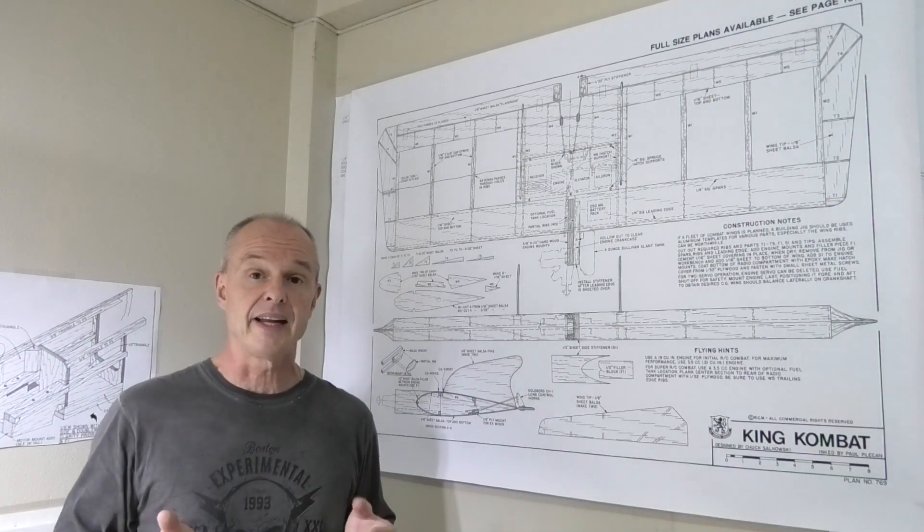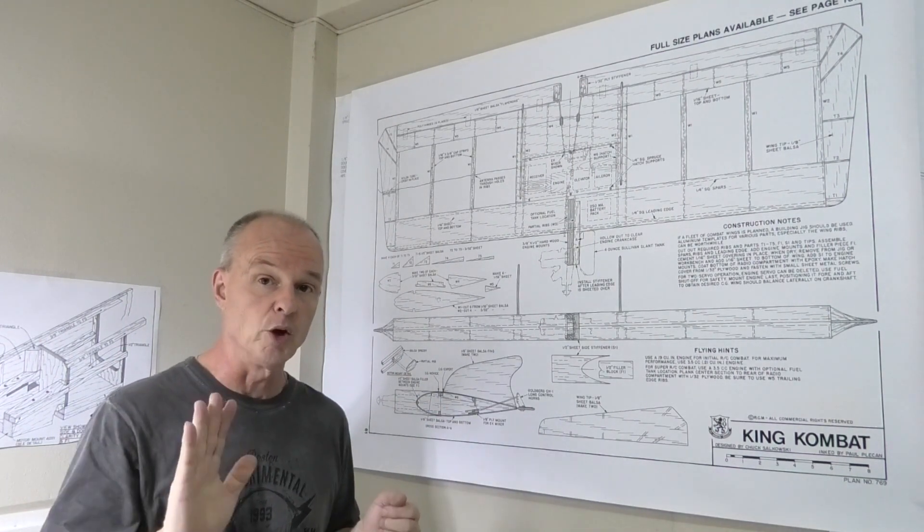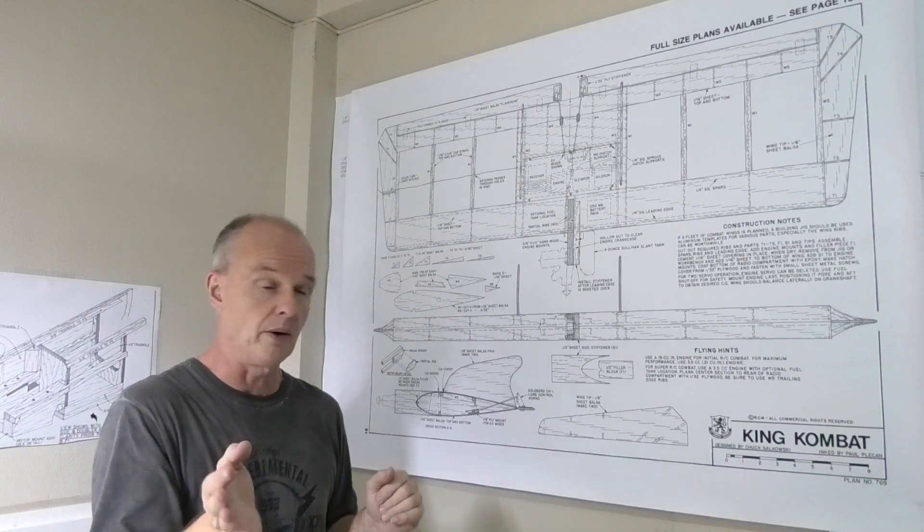If you want to have a look at that engine and the running, have a look in the description below and there'll be a link to a test video I did.